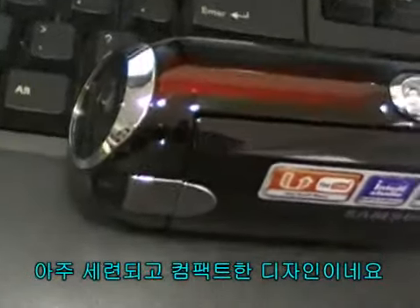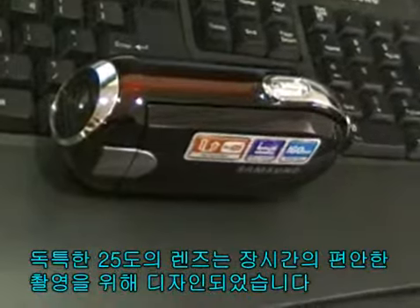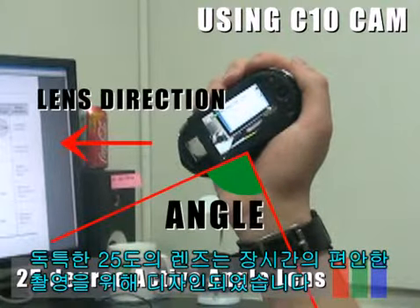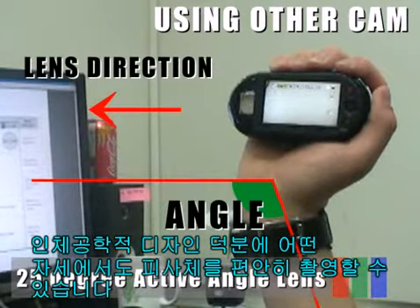This is a very stylish and compact design. The unique 25 degree active angle lens is designed for comfort when making long recordings. With this ergonomic design, you can shoot subjects comfortably from any position.